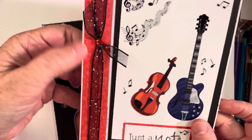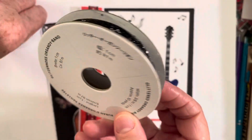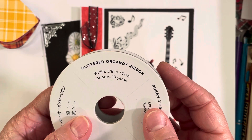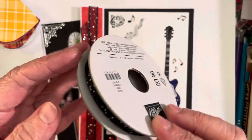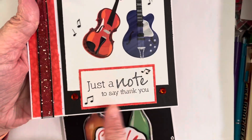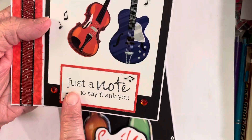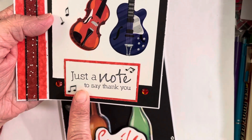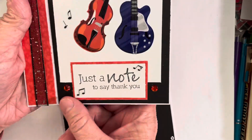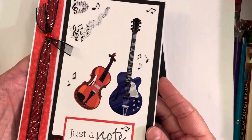This is some Stampin' Up ribbon that I have — I love this ribbon. It's a glittered organza ribbon and I absolutely love it. I thought it went really perfect with the black and white. I just stamped that sentiment on a piece of scrap paper and backed it with some more of that red, and added a few little gems. I love how this turned out — absolutely love this card.